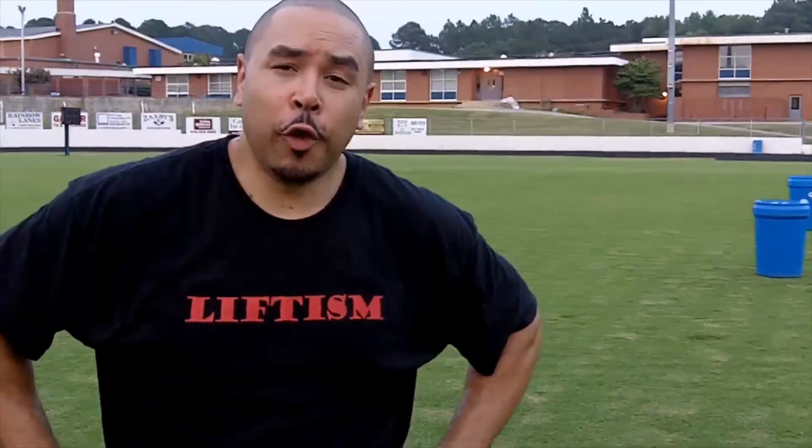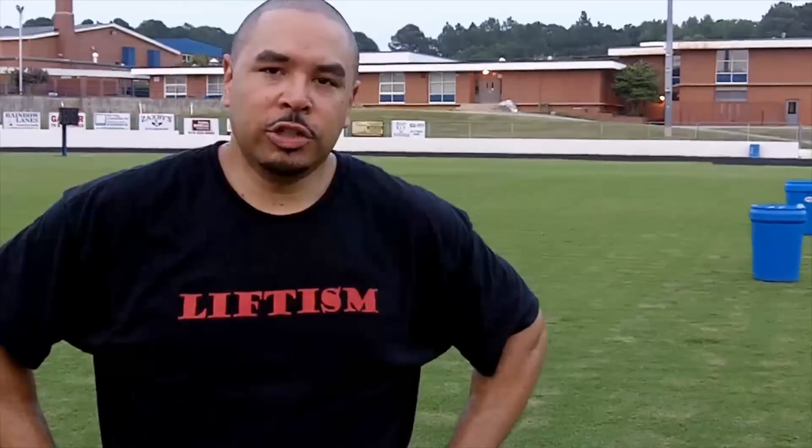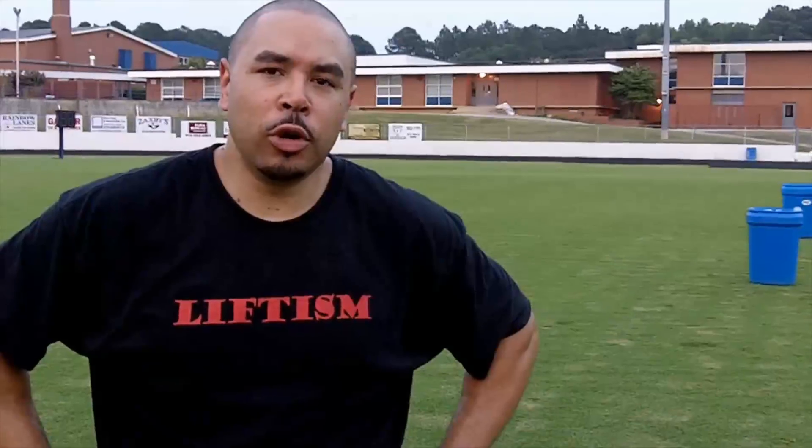Hi, I'm Damon Nolan, and today we are finishing up our NFL Combine Challenge for the Levroney Report. The two final drills that we will do are the three-cone drill and the 20-yard shuffle.